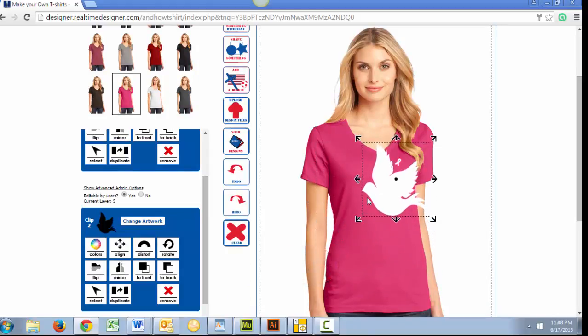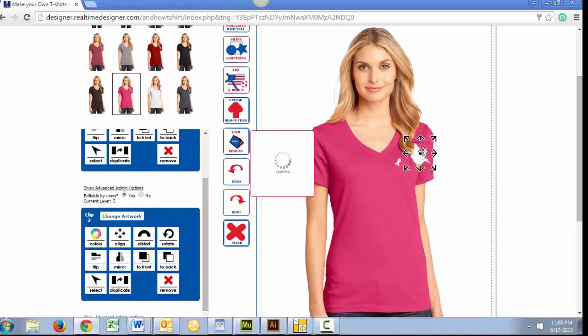Or, if you prefer, use the up, down, right, or left arrows to change your artwork without constraining your proportions.